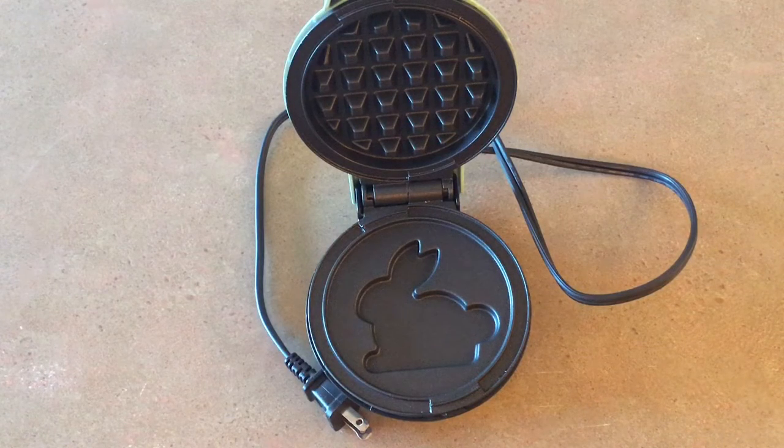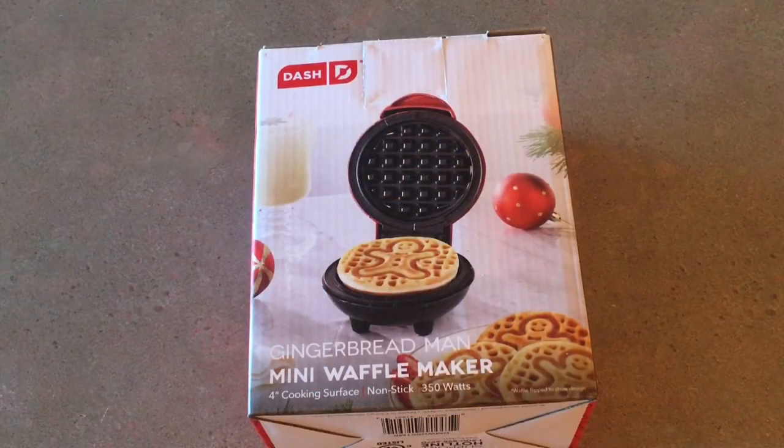We have had a lot of company this past summer and kids love bunny waffles. We made them with whole wheat flour or 100% rye flour and they still ate them without complaining a bit. It's amazing what a little bunny can do.